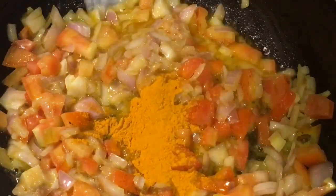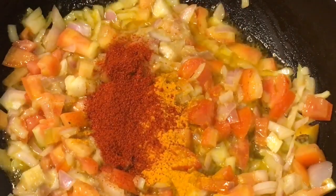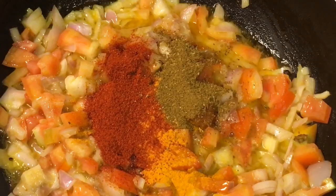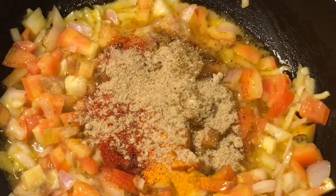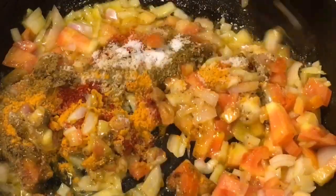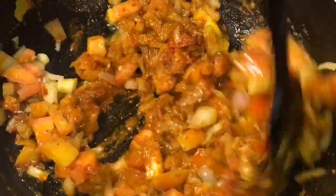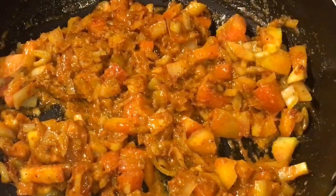Now add one tablespoon of haldi powder or turmeric powder, one tablespoon of Kashmiri red chili powder, one tablespoon of garam masala powder, and one teaspoon of chaat masala powder. Add salt to taste or namak, and mix it again. Now let them cook for a while.